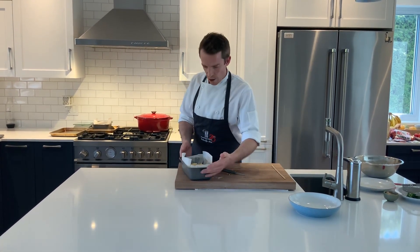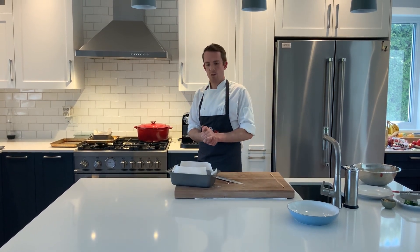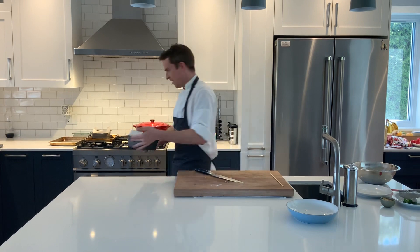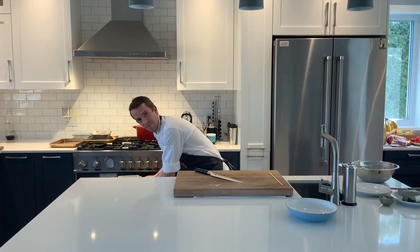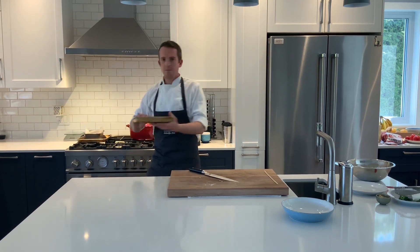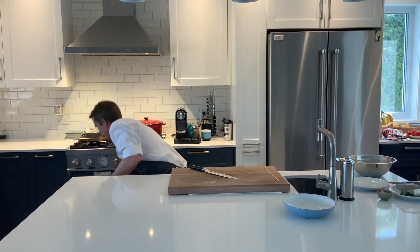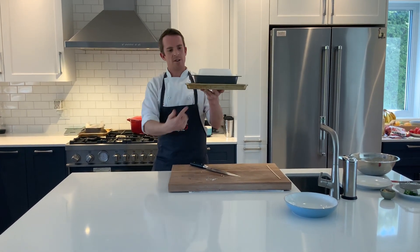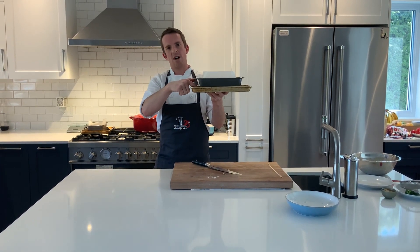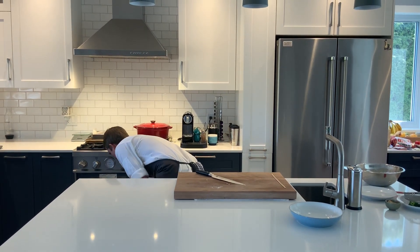This is ready to go in the oven. The oven's at 350 degrees. It's going to take between 50 to 60 minutes. I'm going to put it on the middle shelf. In fact, I'm going to put the banana bread tin on another tray — this is going to stop the direct heat from going into the bottom of our loaf tin and maybe browning too much.